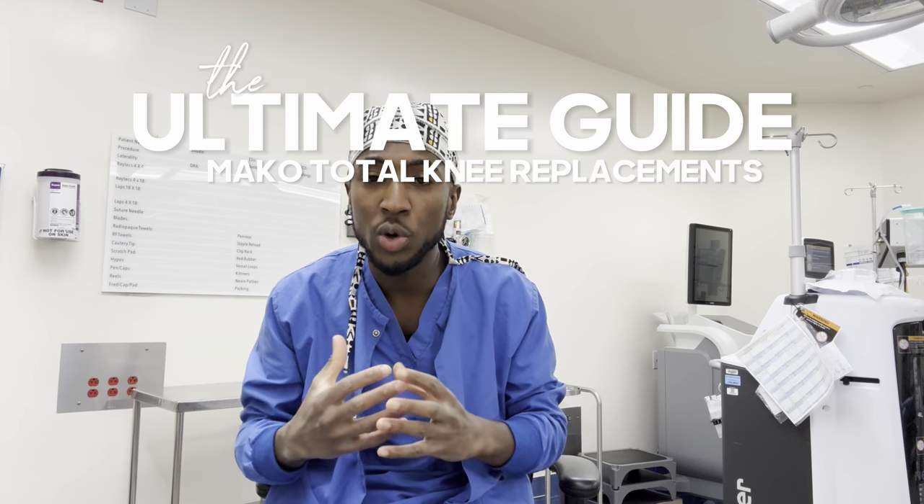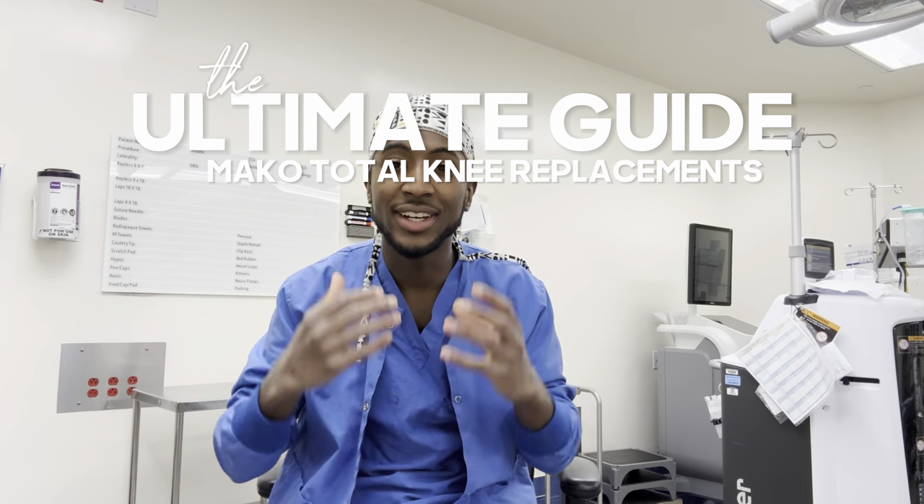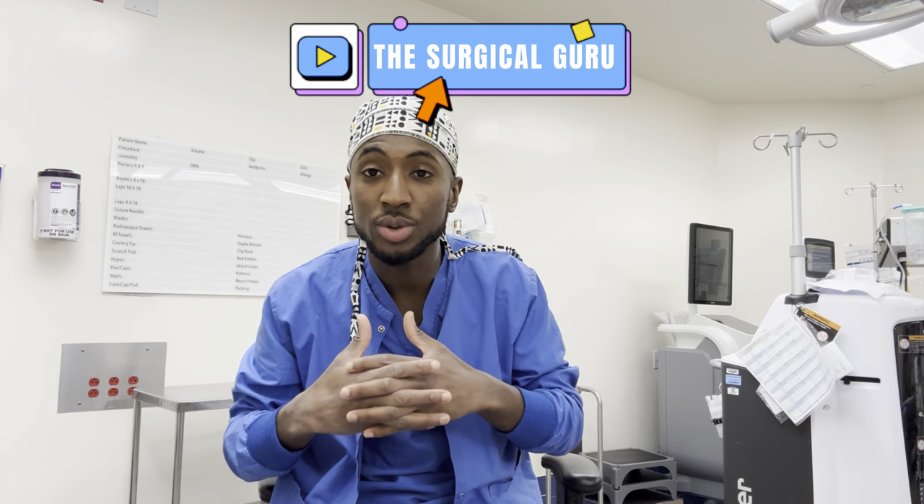An ultimate Mako Total Knee Replacement Guide — for beginners, for people who are more experienced in surgical technology who want to learn how to scrub orthopedics. This is where the future is headed: Mako Robot Total Knees. This guide will take you from beginning to end so you'll understand how to scrub Total Knees and confidently help your surgeons do Total Knee procedures assisted by the Mako Robot.